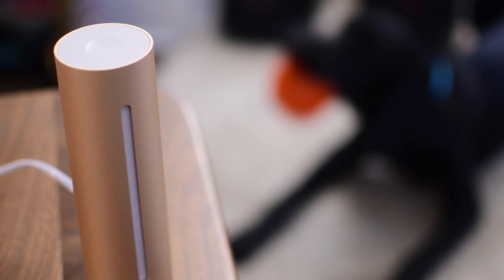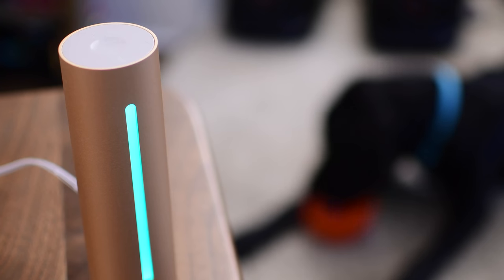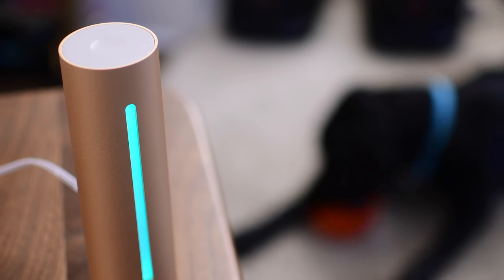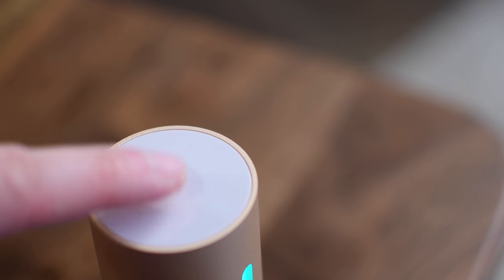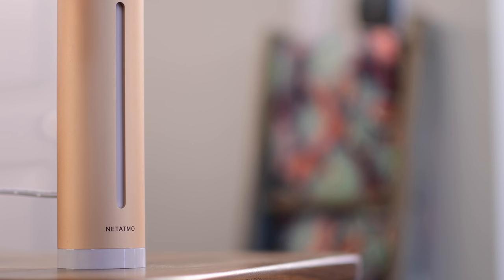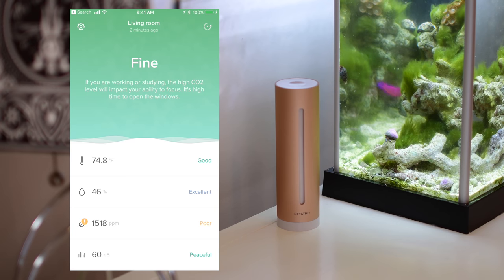It'll give you different color ranges based on the quality of your home. It's really great if you have a house that's got a lot of pets — just simply tap on the top and it'll light up and say green, you're good to go, or it'll go blue, yellow, and into the reds, which you really don't want to see. Using HomeKit, you can add it to your home and choose the room and name of the device, as well as view all the different sensors inside of the Home app or alternatively inside of the Home Health app from Netatmo.